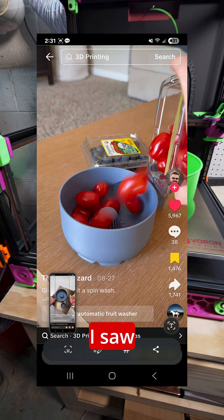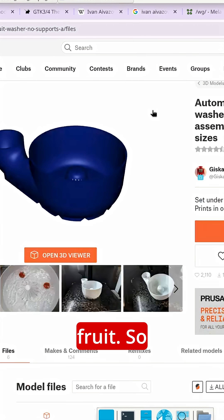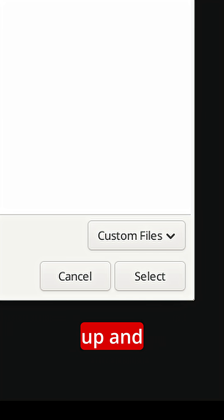How did we get here? I saw this viral clip on TikTok of people with a very small version of this rinsing their fruit. So I ran to my computer, downloaded the largest file I could find, scaled it up, and started the print job.